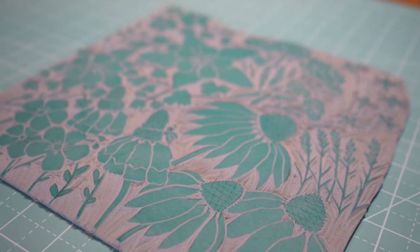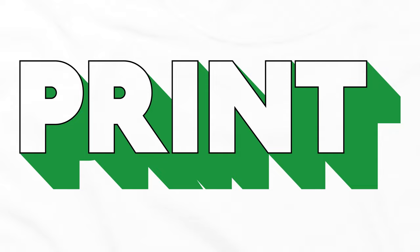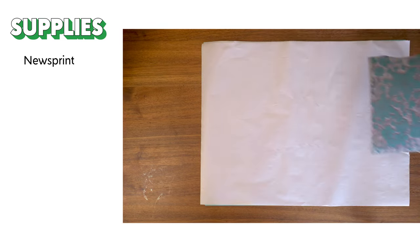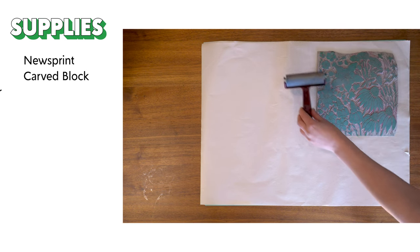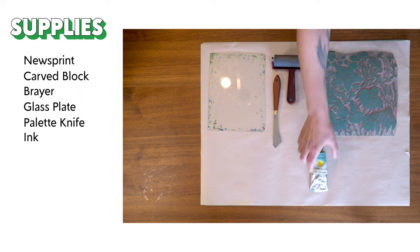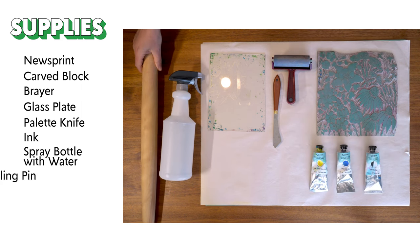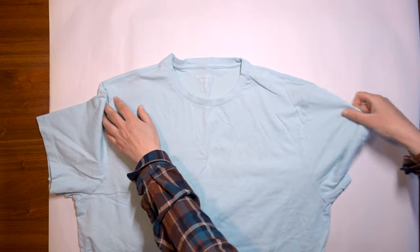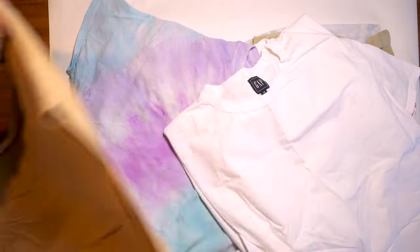Now that our block is carved, let's get printing. You'll need newsprint, the carved block, a brayer, a glass plate, palette knife, ink, a spray bottle with water, and a rolling pin. And of course, the shirts you'll print on and hangers. I got these shirts from a thrift store. Even if you're using new shirts, make sure to wash them first since there could be a factory coating on the fabric that prevents it from picking up the ink. Lay down newsprint in the area you're working in to keep everything clean.